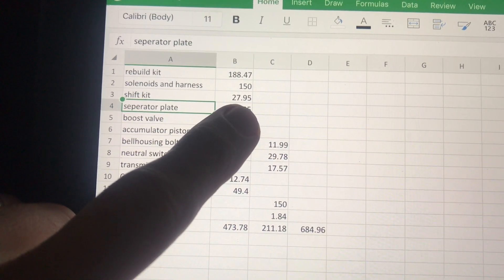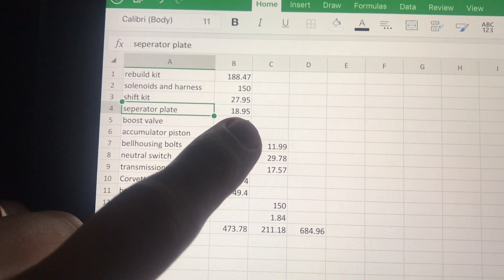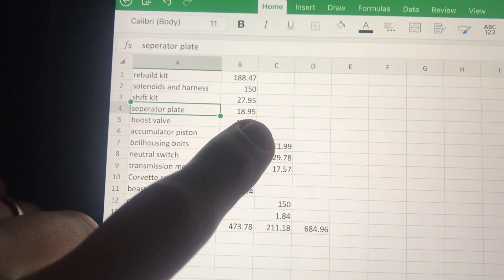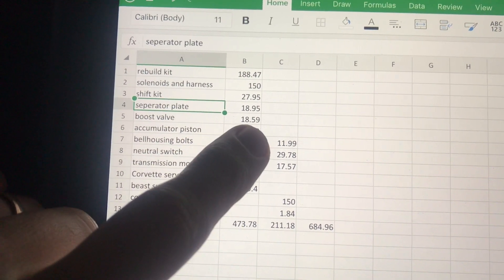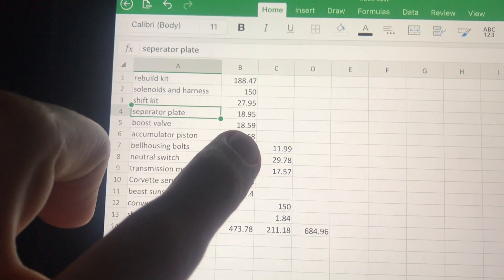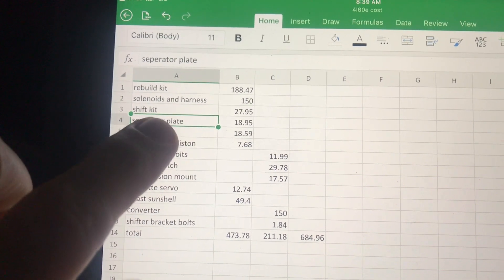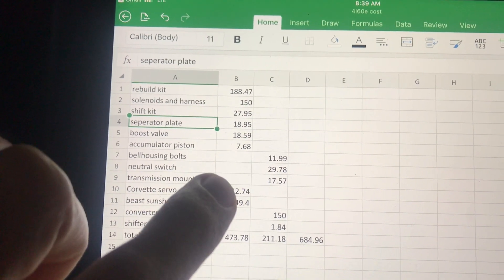I paid $27.95 for the TransGo shift kit and TransGo separator plate. Most rebuilds use a used separator plate; mine was probably reusable but did have some wear, so for about $20 it was definitely worth replacing. The boost valve was $18.59. I probably could have saved on that because I think my shift kit actually came with a boost valve — so if you're doing this yourself, check whether your TransGo shift kit includes one before buying separately.